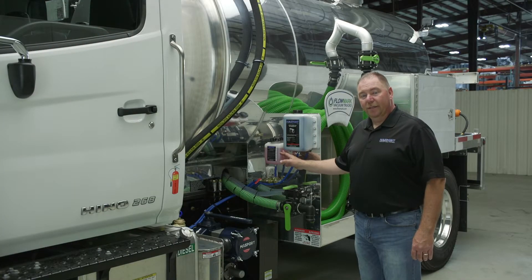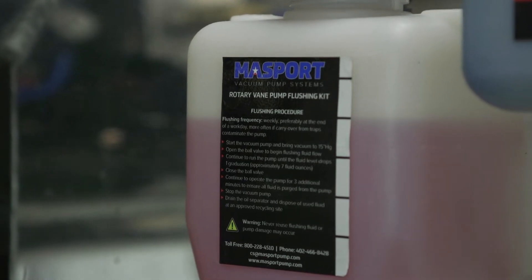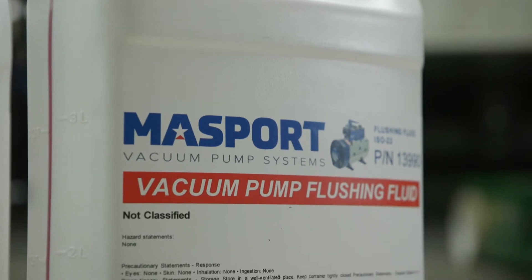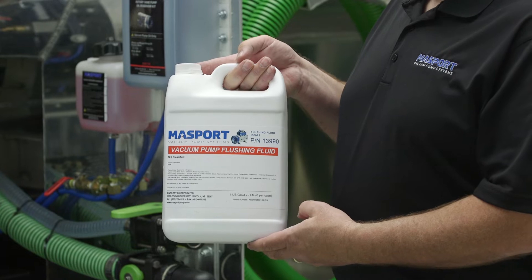This is Massport's flushing kit. It has been designed for a simple installation to do easy maintenance on your vacuum pump. This is Massport's flushing fluid. It's an ISO 22 flushing oil specifically designed for cleaning your pump out. It's dyed red so you can distinguish it from the vacuum pump oil which is blue.